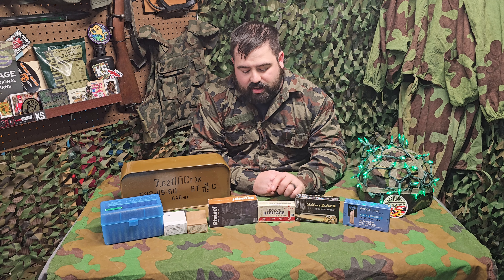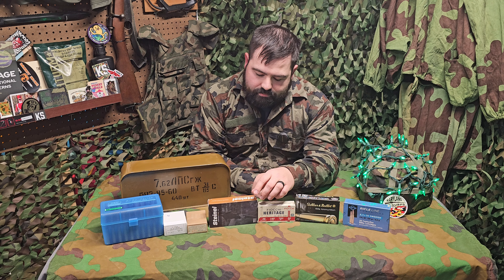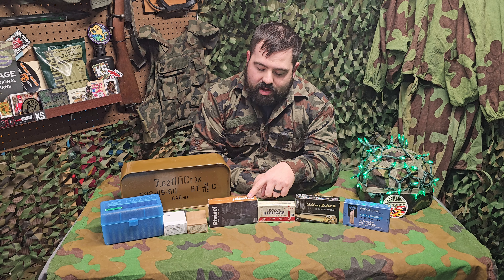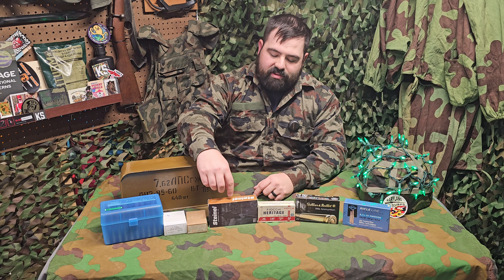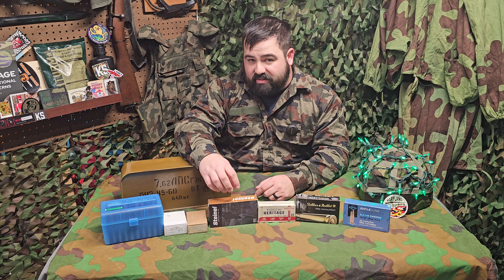A couple on the smaller side: Fiocchi does make some vintage pistol rounds, like this 38 Smith & Wesson that I used for my Enfield revolver, and Steinel makes a large amount of different vintage calibers. It's a little pricier but definitely worth it, and they also make some really nice components if you decide to reload your own.